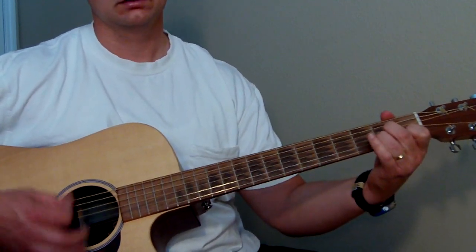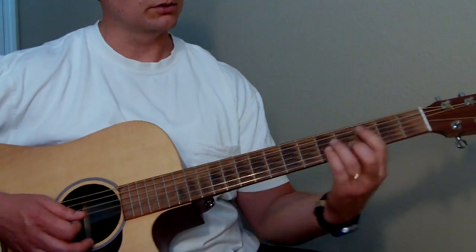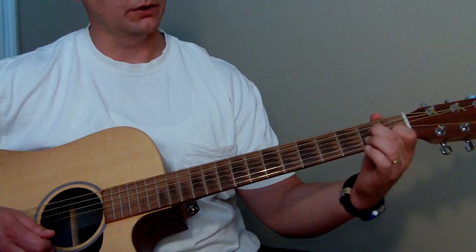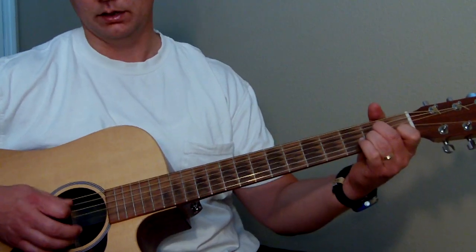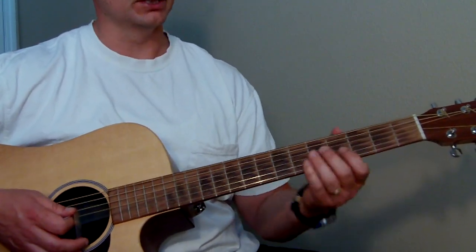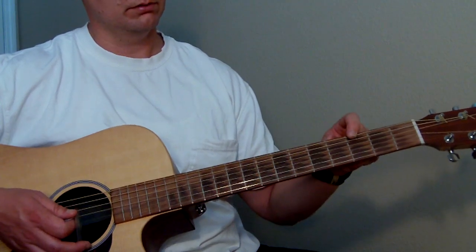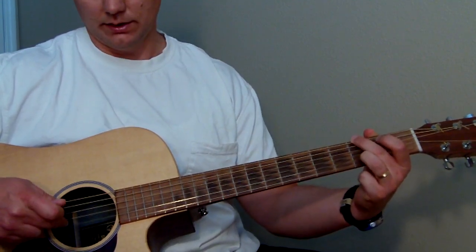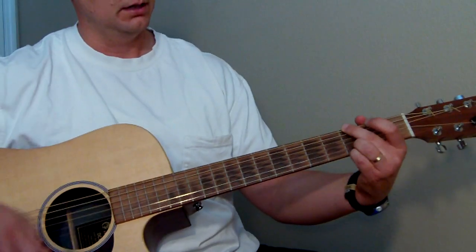To A minor, to G, and back to C — it repeats. A minor is index finger on the first fret of the B string, middle finger on the second fret of the D string, and ring finger on the second fret of the G string. The rest are open from the A string down. For G, to give it a big open sound — I think of this as kind of the AC/DC style — you put your middle finger on the third fret of the bottom E string, mute the A string with your middle finger, ring finger on the third fret of the B string, and pinky on the third fret of the high E string. The rest are open.